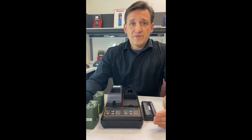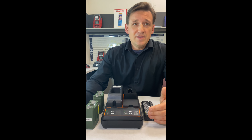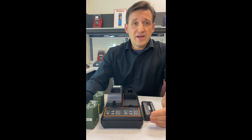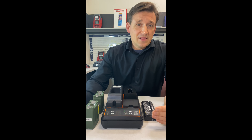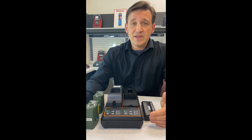The charger comes with various programs that cater to different battery needs. For batteries below target capacity, the cycle program calibrates them for improved performance. The charge program applies a fast charge for field-ready batteries, and the storage program prepares a battery for safe storage by reducing its state of charge. Lastly, the airship program discharges batteries to 30% to comply with international civil aviation regulations.